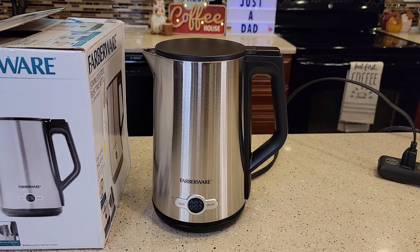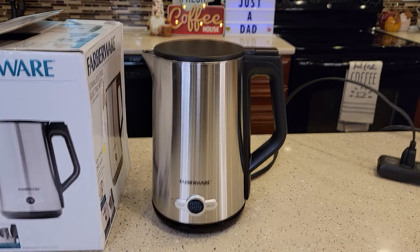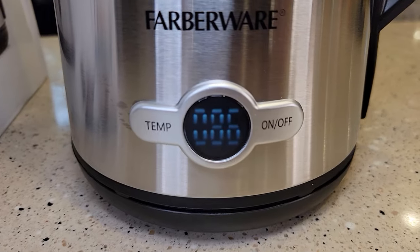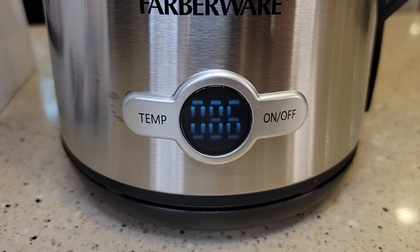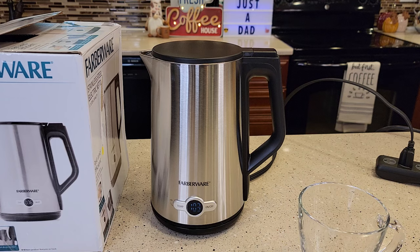I'll time this to see how long it takes the whole pot to come to a boil. The display shows the current temperature of the water — that's kind of nice. Right now it's at 86 degrees and going up. It's pretty quiet right now — it's going to get a little noisier, but right now we're at 104. It's been about a minute and I can start to hear it just a little bit.